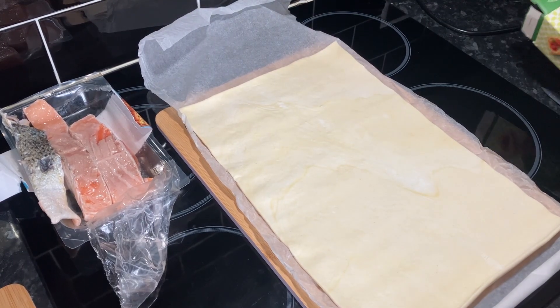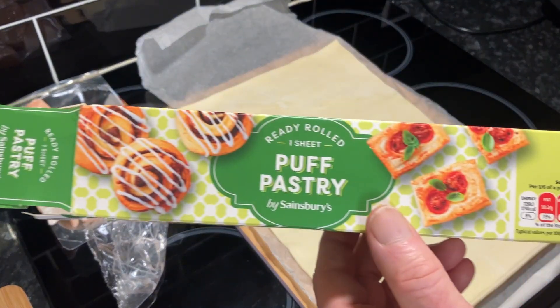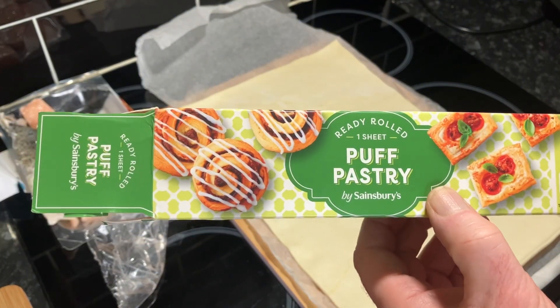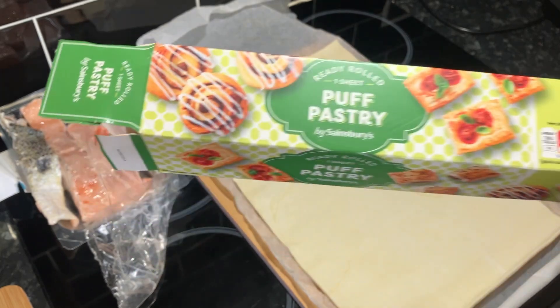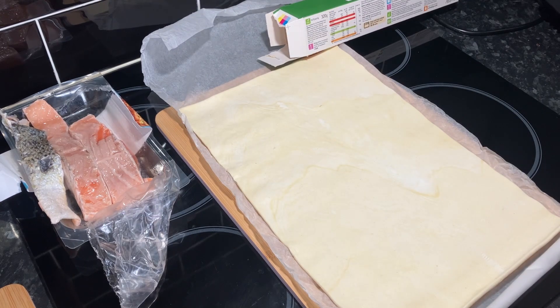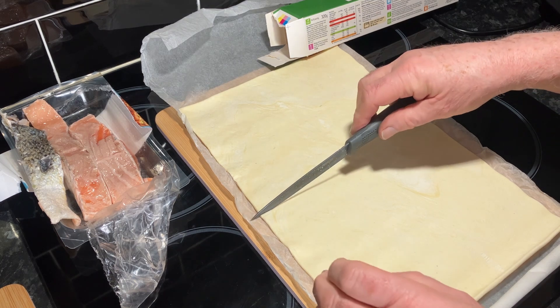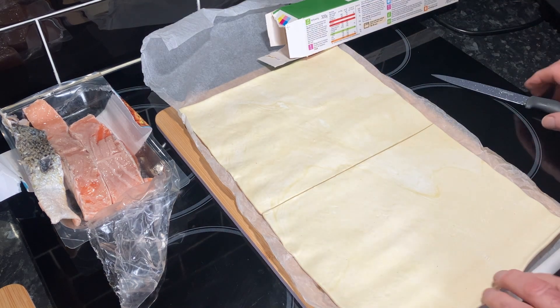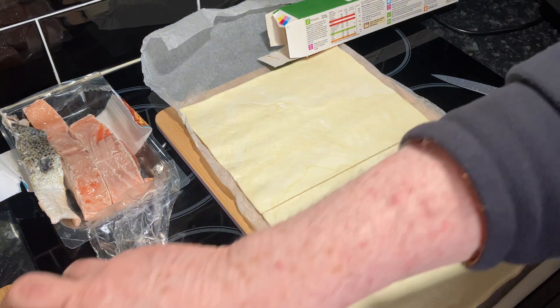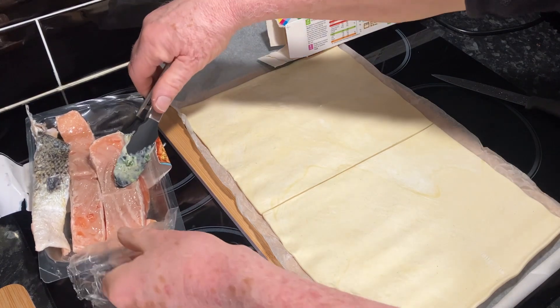Right, what we do next — the puff pastry that I've 'just made'. I've seen people say this before, but look, you can even see the box — no good hiding the truth, is it. I'm going to cut that in half, making sure my half is slightly bigger than Wendy's. Then we'll get this salmon.